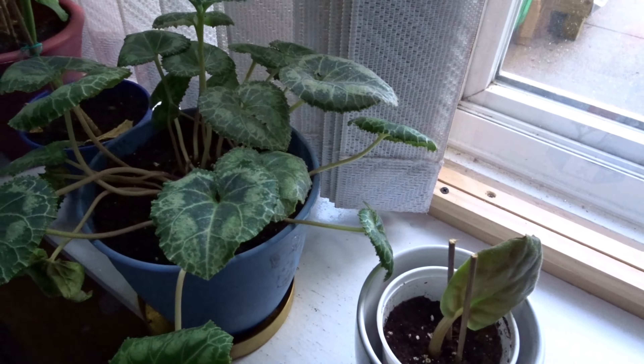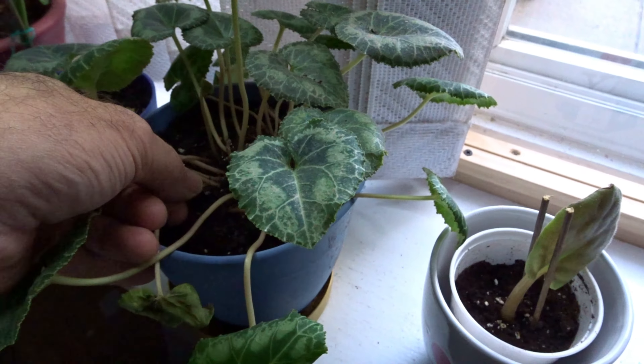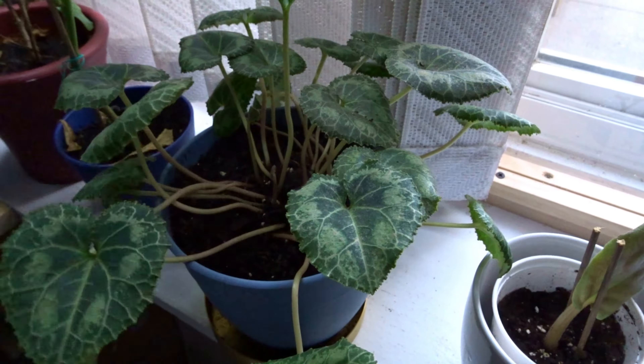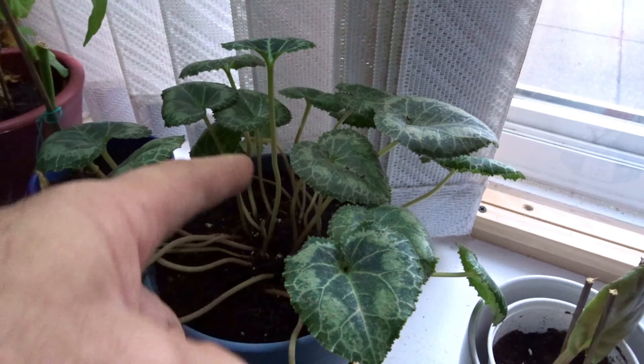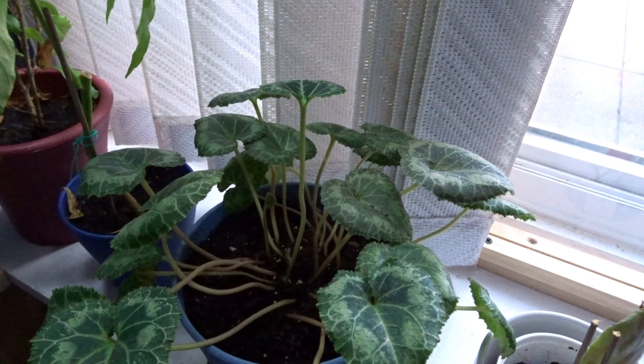We have here a cyclamen that is doing awesome. This leaf is going, so basically we just grab it, yank it out, get rid of it. And we got two more leaves coming up. This is supposed to be flowering pretty soon.